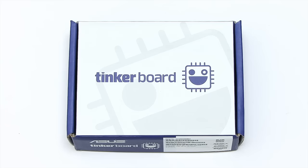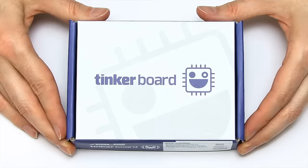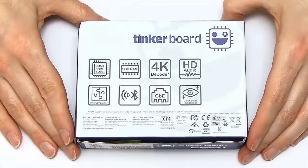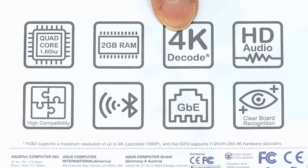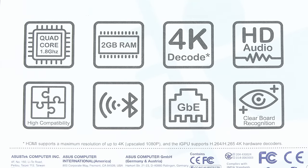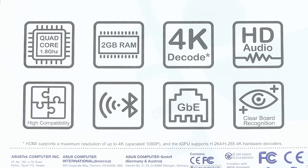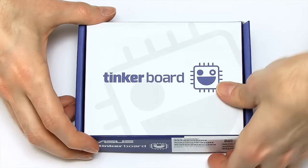Here's the TinkerBoard in its white and purple box, and it's interesting to see a single board computer in a more traditional manufacturer's box. On the back we have icons telling us about the hardware — a quad-core 1.8 GHz processor, 2 GB of RAM, and 4K hardware decoding. It's even apparently compatible with jigsaws, though I'll look at all the technical specs a bit later on. Let's flick it over and get inside the box.